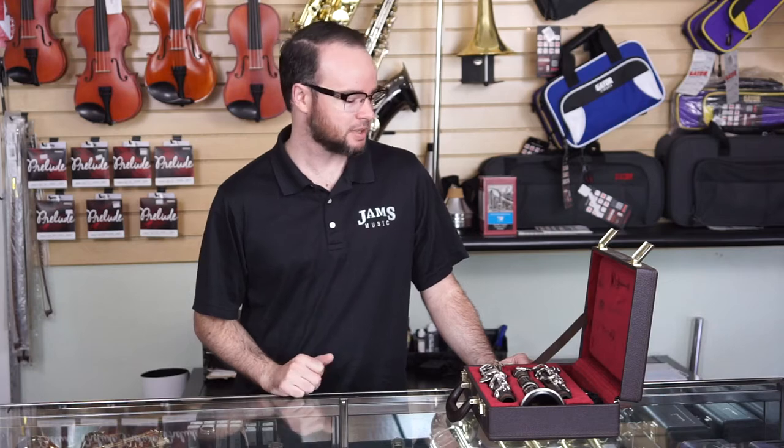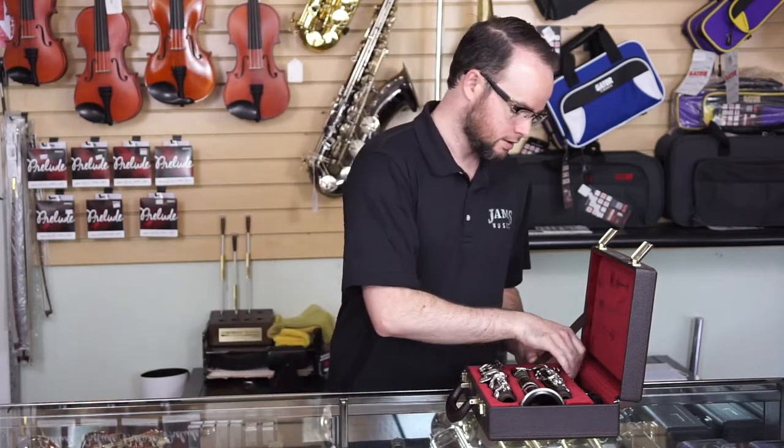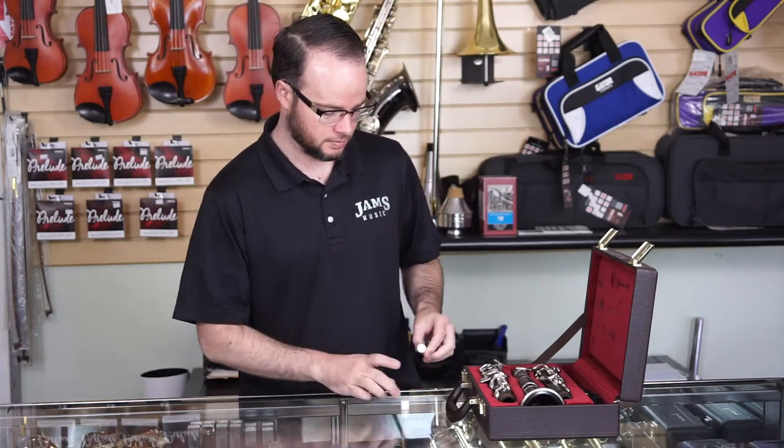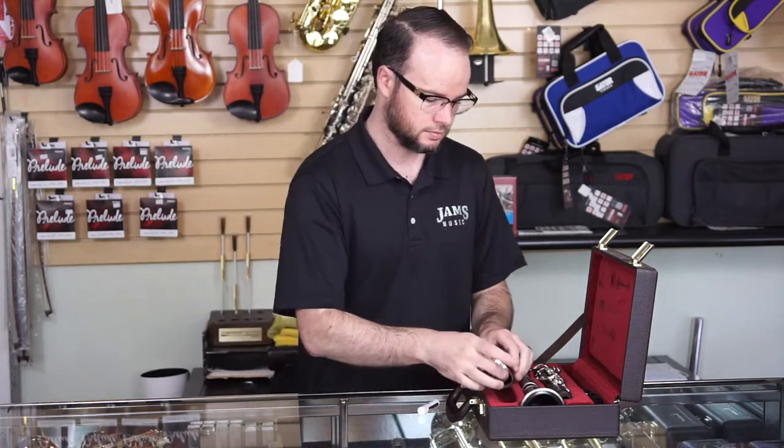Hi, this is Ian from Jams Music and I'm going to go over how to assemble your clarinet. First you're going to want to get a little bit of cork grease on all your joints, just to make it go together a little bit easier.